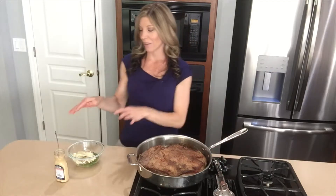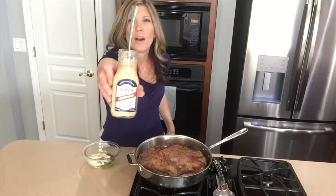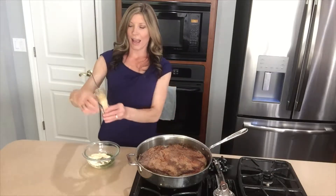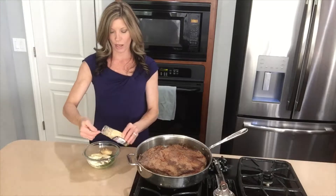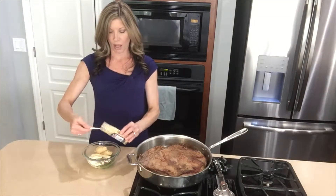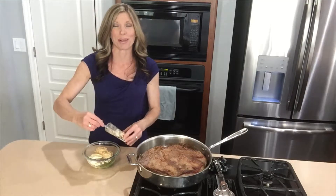Although the brisket is awesome, what really takes this recipe over the top is the horseradish sauce. And it's really simple to put together. The key ingredient right here is the Gold's hot horseradish — it doesn't end up being terribly spicy. Once it's mixed in with the other ingredients, it really has a great punch and adds so much flavor to the brisket.